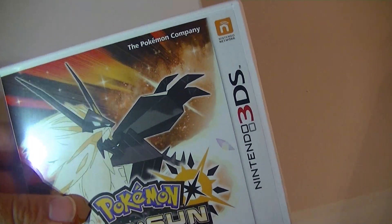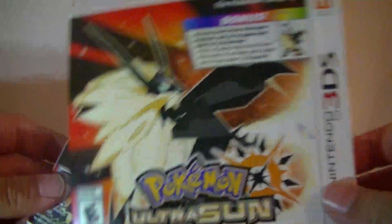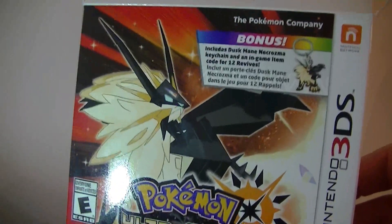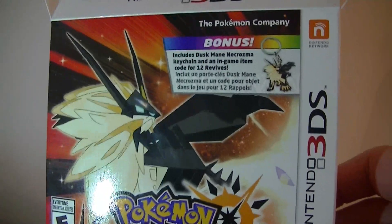Tell me in the comments below what you guys and girls think of this video and what you think of the new Pokémon Ultra Sun and Ultra Moon games. Tell me in the comments below. See you guys next time. God bless.